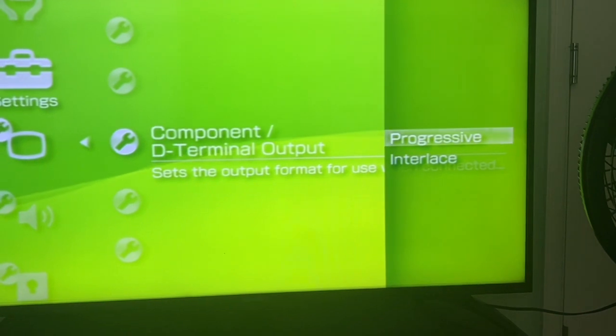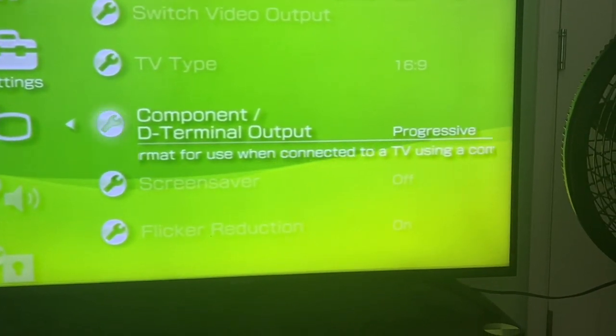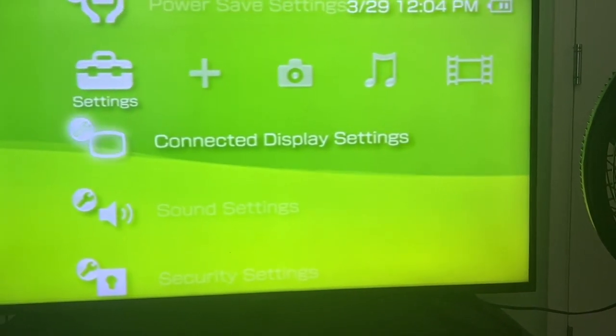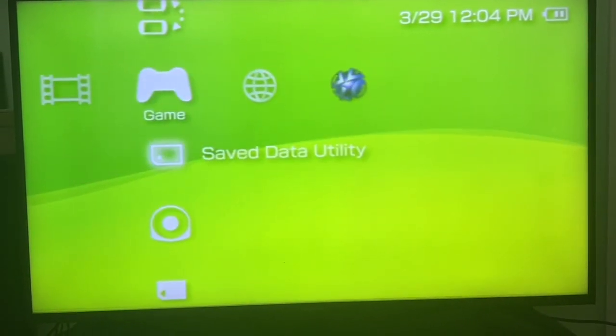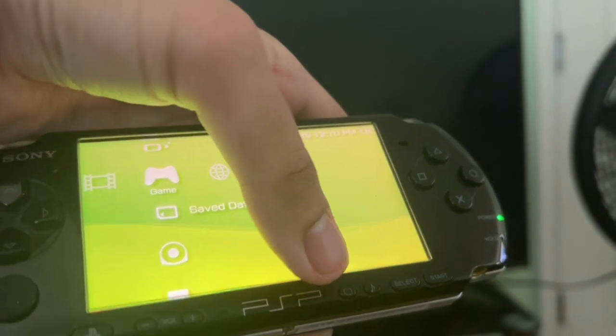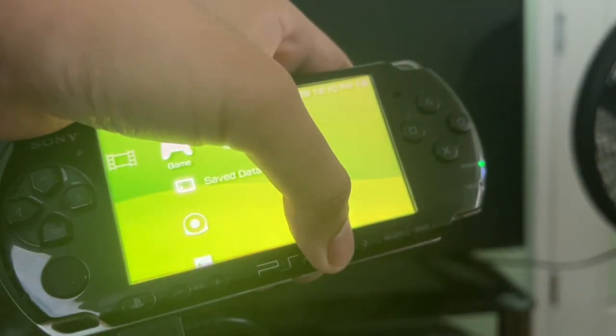We're probably going to stick with 16 by 9. Keep the computer output set to progressive. As an alternative method to switching the video output on your PSP, you can also press and hold the display button for a few seconds.